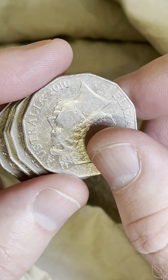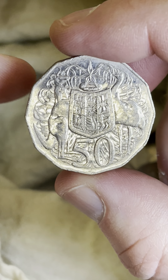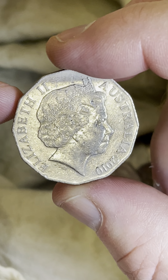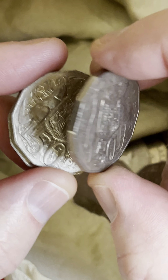Here we go, this is a 2010 with the — so we'll check this one for rotations. You hold it at the top and the bottom and give it a little twirl around. Yeah, the Queen's pointing to three o'clock. That's where the orientation is supposed to be.